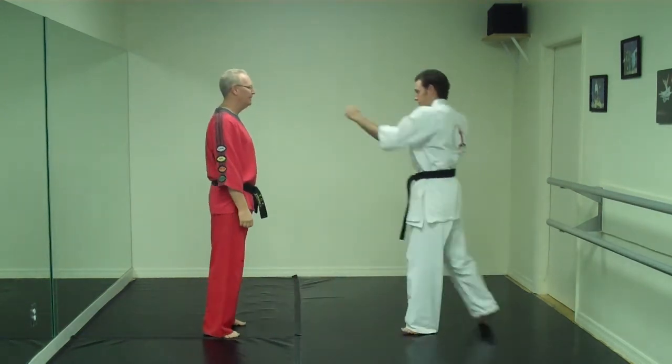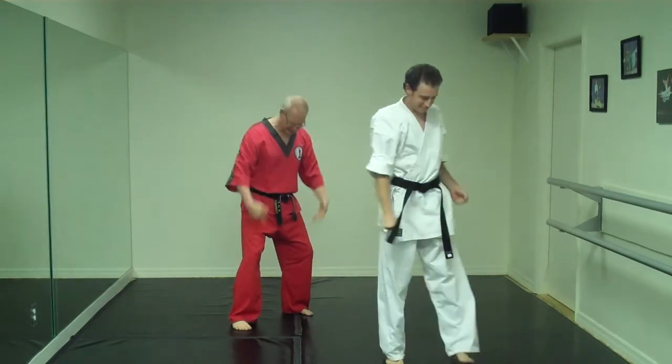One more time: shields of faith, cover foundation.